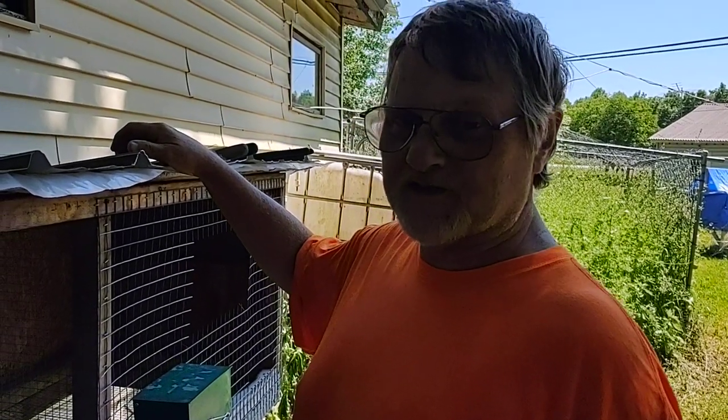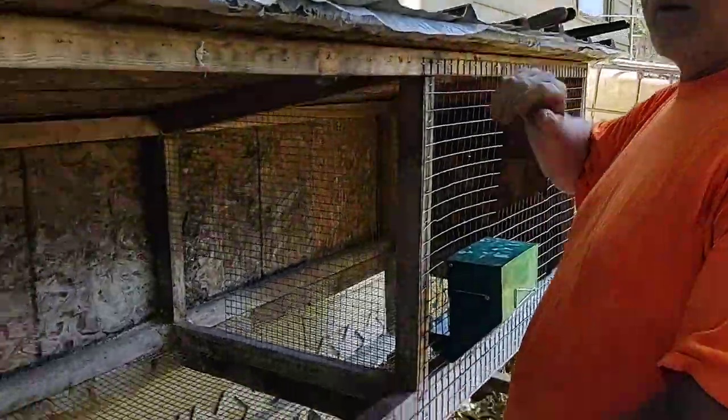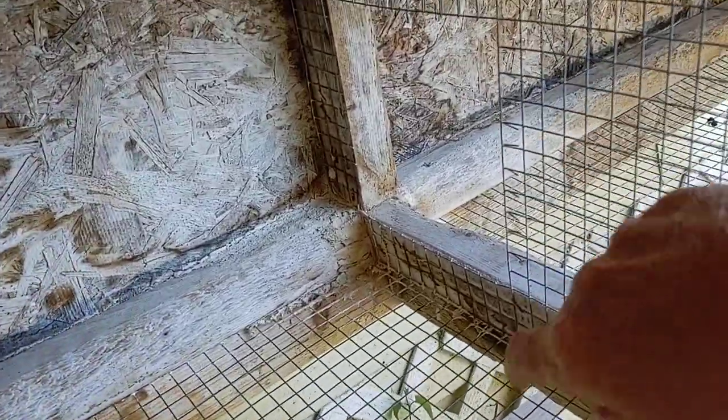Hi, we're doing another step on this quail cage. What I did is I had a divider in here for the rabbits, so I cut a hole so the quail can get in there.